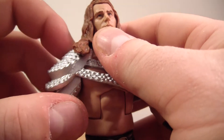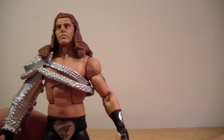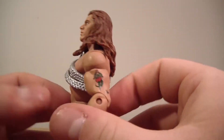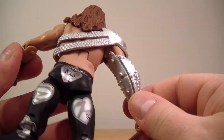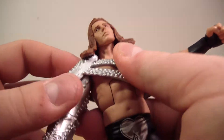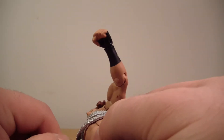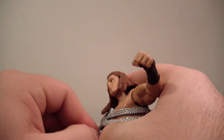I'm going to attempt to take his arm piece off here. Spoke too soon, apparently. Apparently I'm going to have to call Mattel and complain — maybe they'll send me another figure. Who knows? Not cool, Mattel. Not cool. What the hell, Mattel?